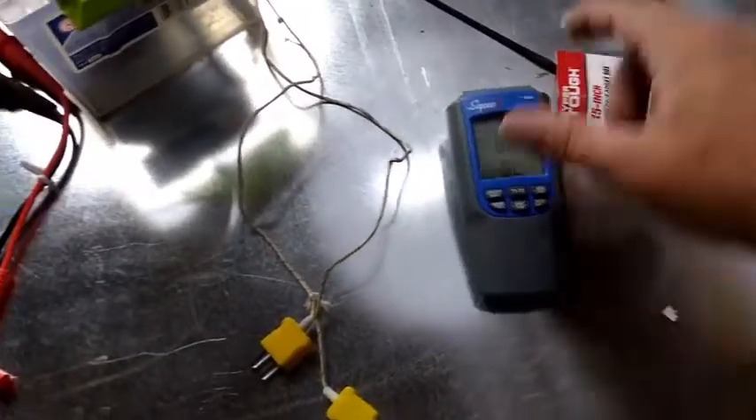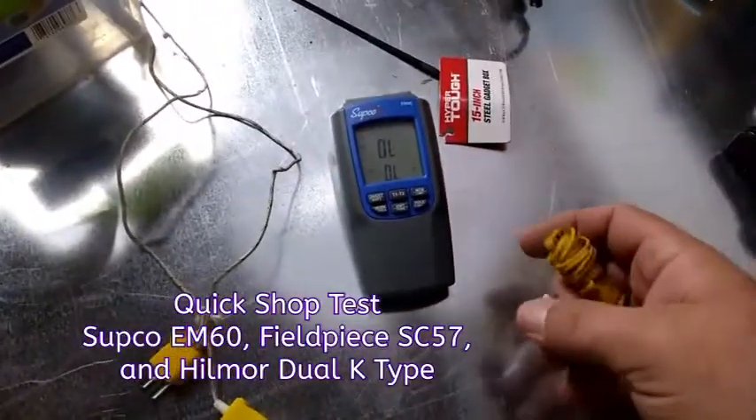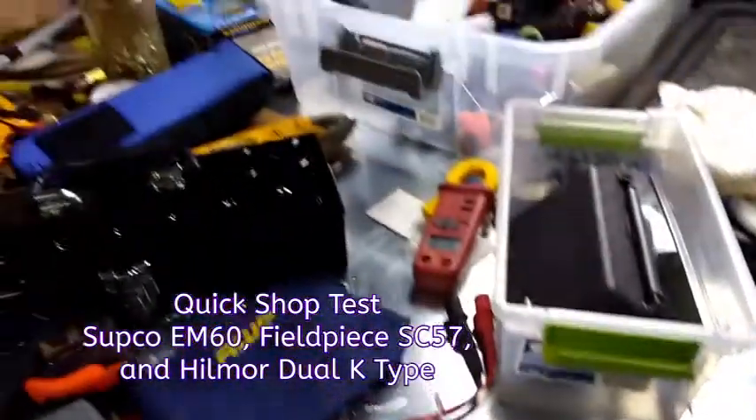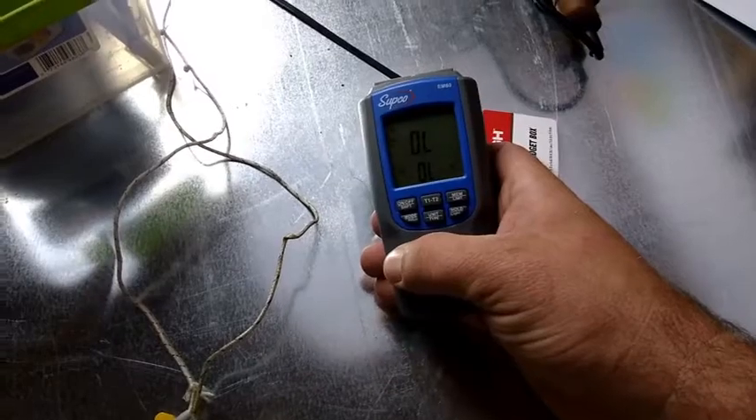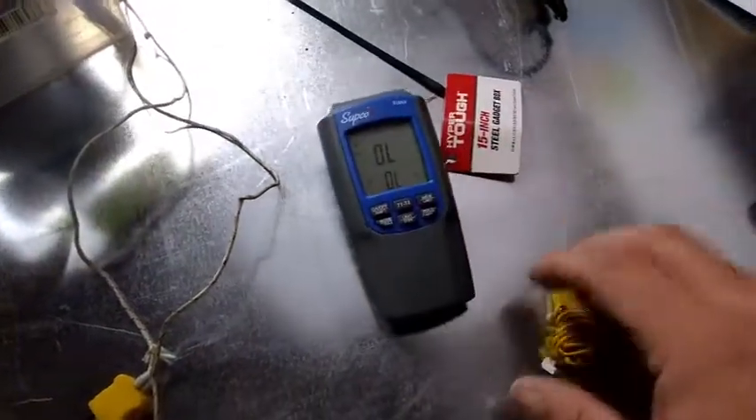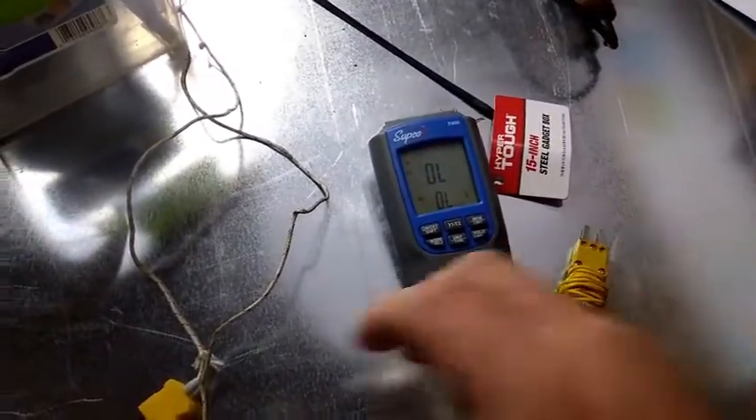Here we are the day after Christmas down at my shop. I was kind of curious about something — I came down here to do a little bit of cleaning and I got some packages to send out. I was going to shoot some videos while I was down here. We got some of our field piece stuff kind of laying around. I got the Supco EM60, so I'm going to plug in a few of these thermocouples to it.